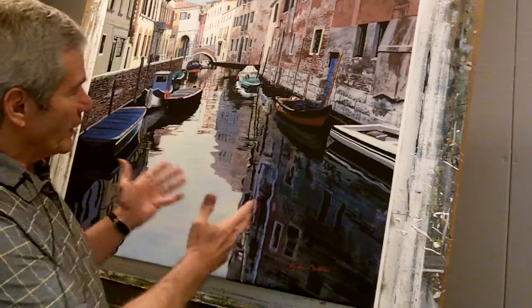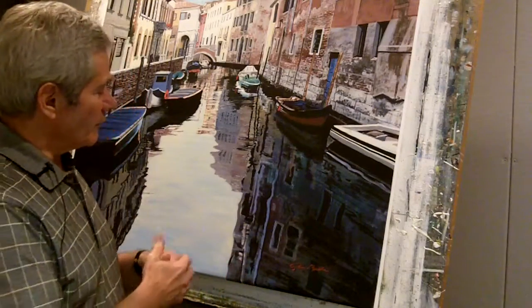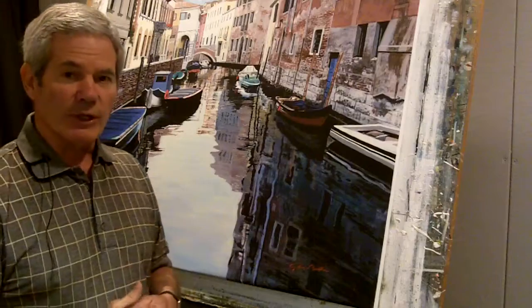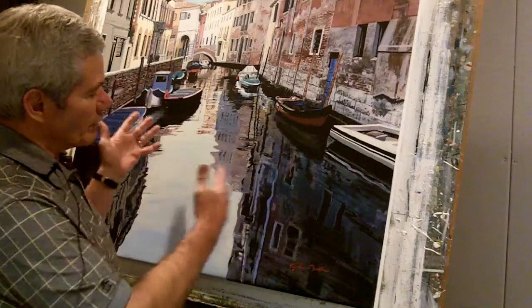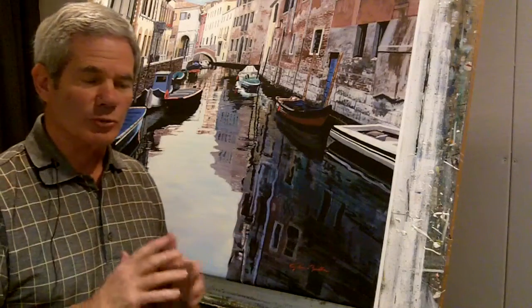I'd also like to point out that this is a giclée — a reproduction of the original. It's one of the finest giclées I've ever seen. Any time you get a dark area with a lot of detail next to a very light area with a lot of detail, usually you have to sacrifice one or the other. In this one, we exposed each one separately and put them together before we did the print, so each one holds the detail just perfectly.